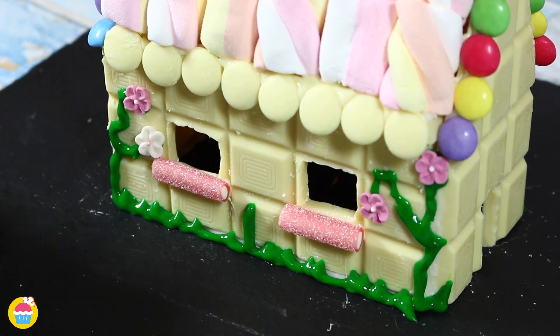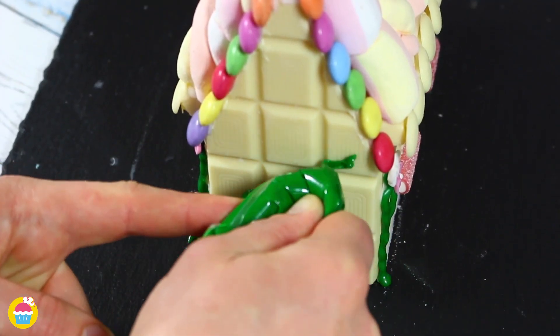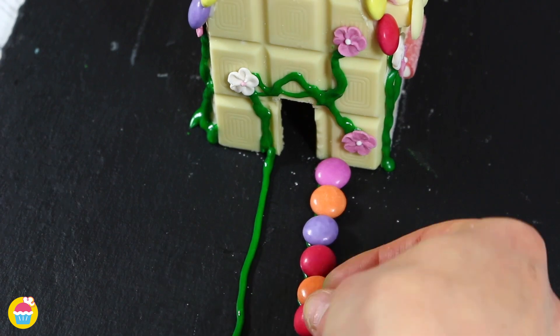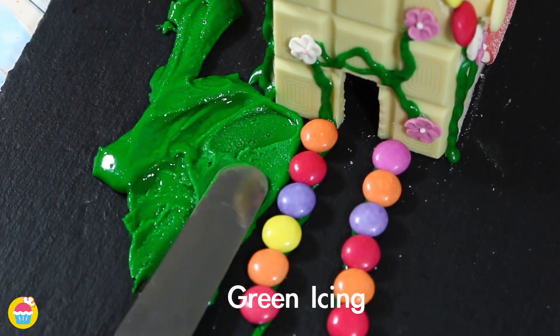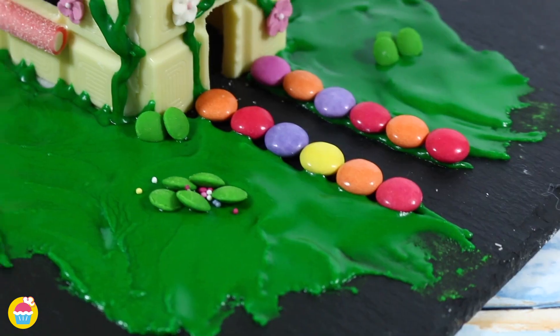Be as creative as you like with this — it's fun! A marshmallow with a jazzy on top for our chimney. Some more flowers over the doorway. Some green icing to stick on some colorful candies for our footpath leading to the front door. Some green icing all around for grass, green candy decorations, and some sprinkles for a finishing touch. And there you have it — a chocolate house!